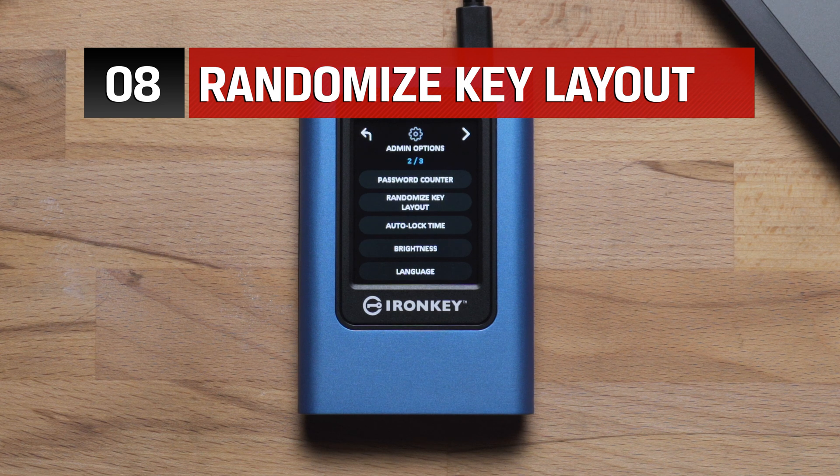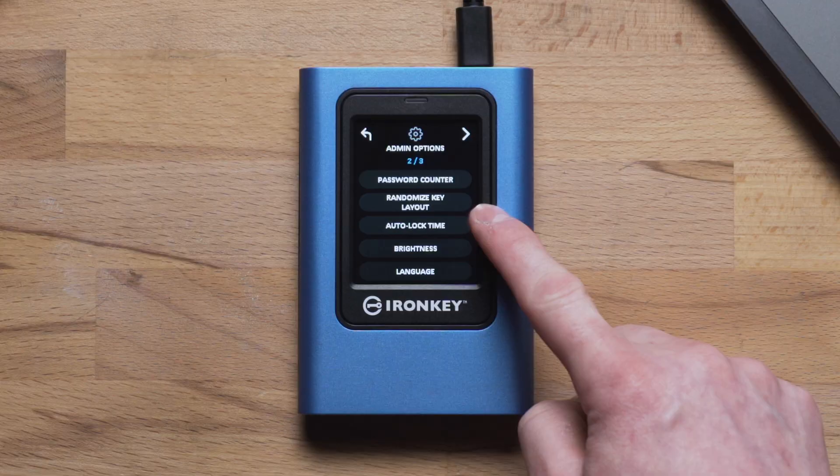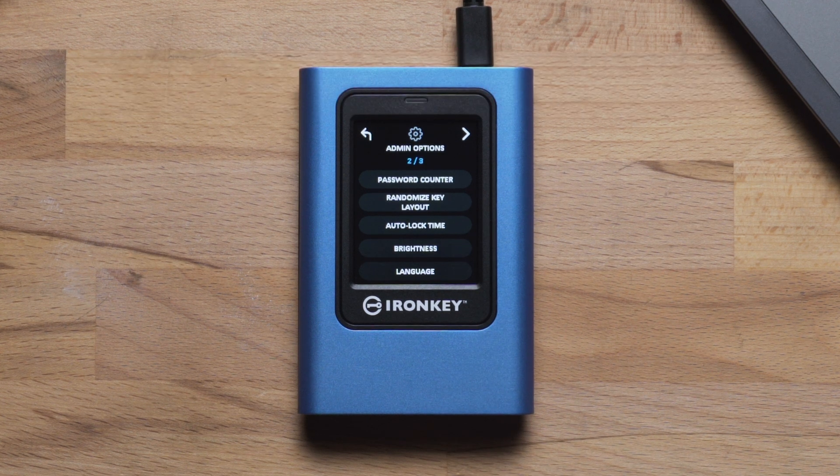VP80 ES by default randomizes the login keyboard layout. To disable this feature, tap on Randomize Key Layout. Auto lock time, brightness, and language are options to customize the settings of your drive to your preference.